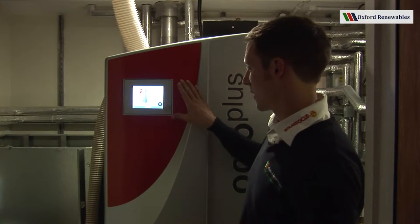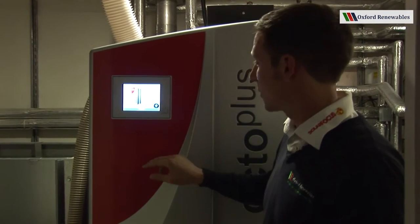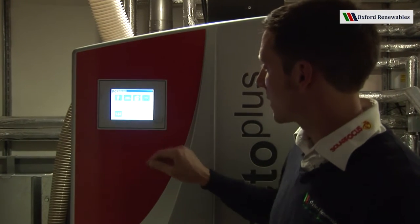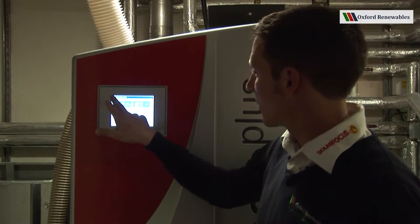The first thing to notice is the touch screen. This is where we communicate with not only the boiler but also the rest of the heating system. We can see other parts of the heating system here and change the date, the time and language.